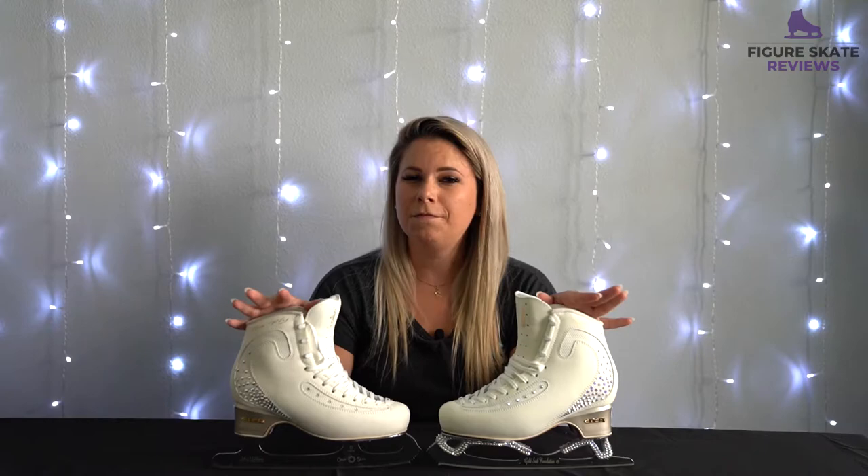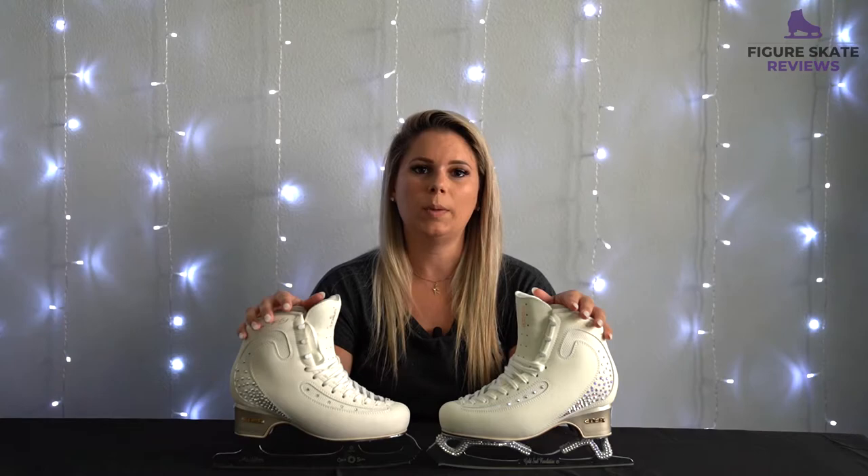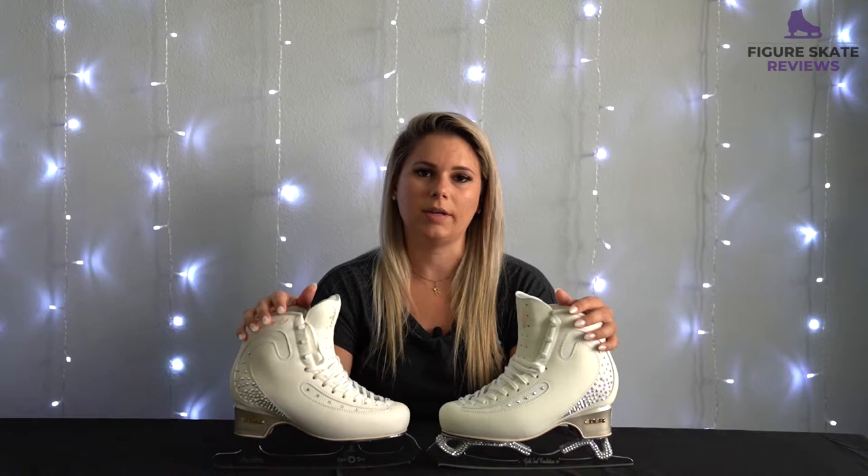So they technically are a little bit lighter. Can I feel it when I'm out on the ice? Not really. I'm sure if I wore one of each or switched back and forth super quickly between the two sets I would feel a difference, but it's pretty minimal. Paired with these ice flies they're already pretty lightweight, so I don't really have any complaints about how heavy my boots are.